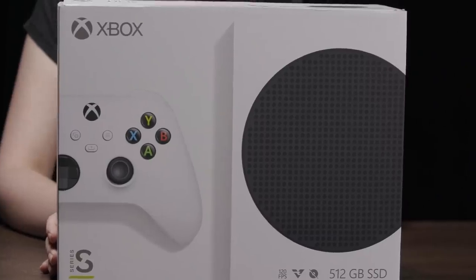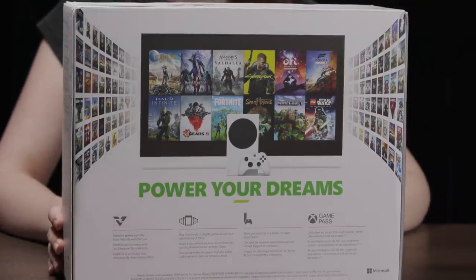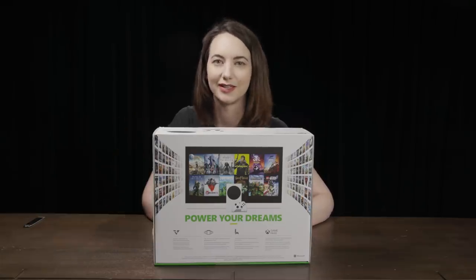Quick look at the box before we open it. Pretty standard. Look at some of the games on the back. Just like the Series X, it's a bit awkward that Halo Infinite is on there given the delay, but delays happen. Also, Cyberpunk got delayed.